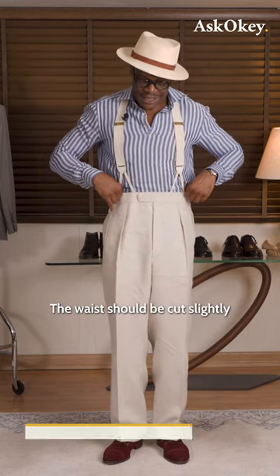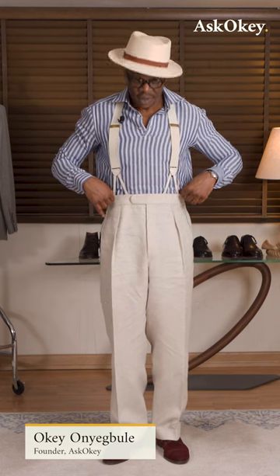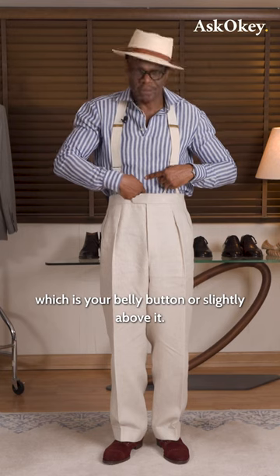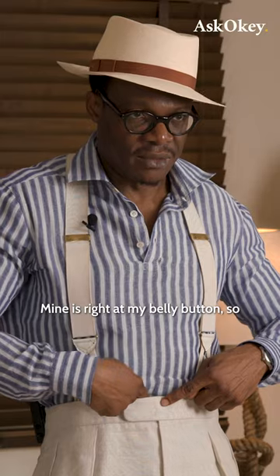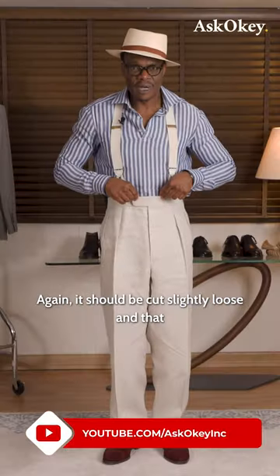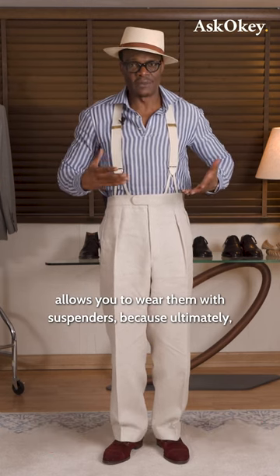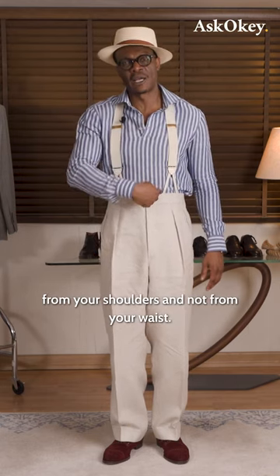The waist should be cut slightly loose. They should sit on your natural waist, which is your belly button or slightly above it. Mine is right at my belly button, so it sits right here at my belly button. The waist again should be cut slightly loose, and that allows you to wear them with suspenders, because ultimately for your trousers to drape properly, they should hang from your shoulders and not from your waist.